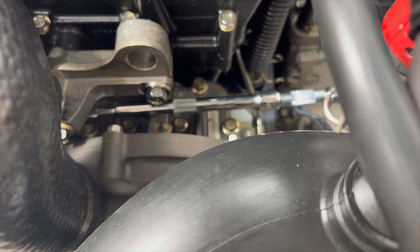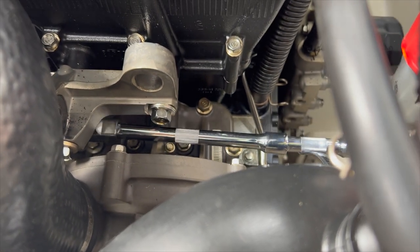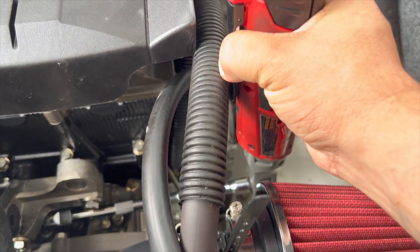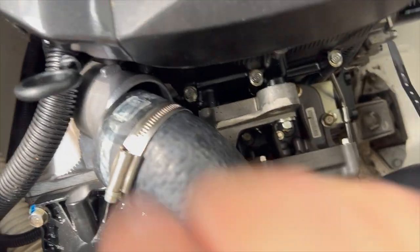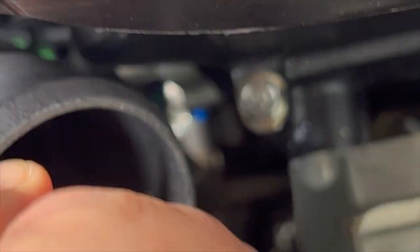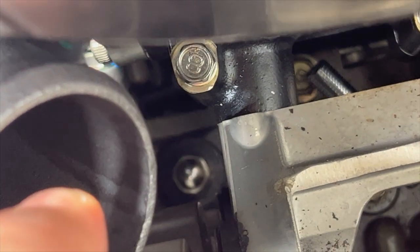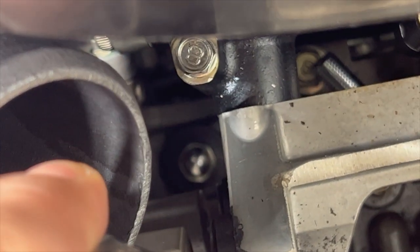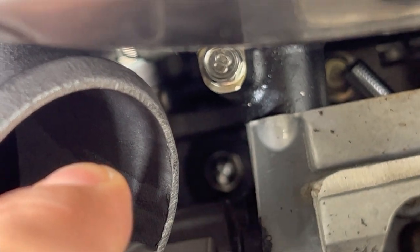The job is actually not that bad. There we are with the hose loose — you can see that the intercooler is now loose as well. There's one more bolt at the bottom; you can see it right through that space there. Extensions are going to be your friend on this project.